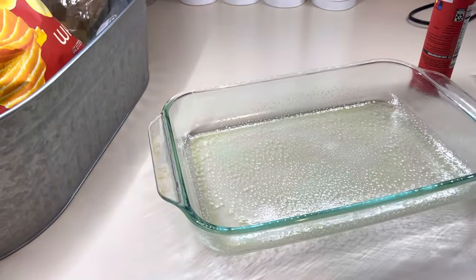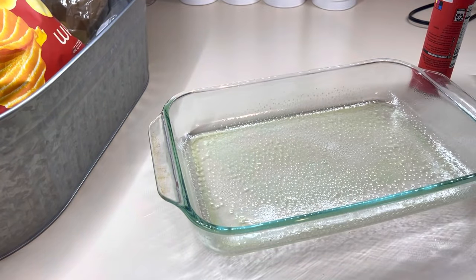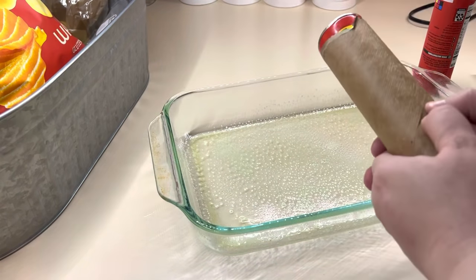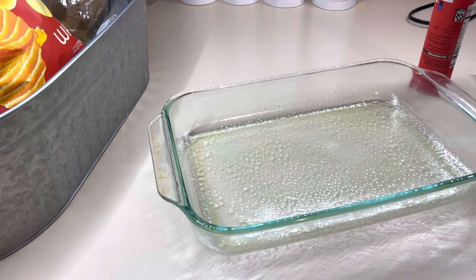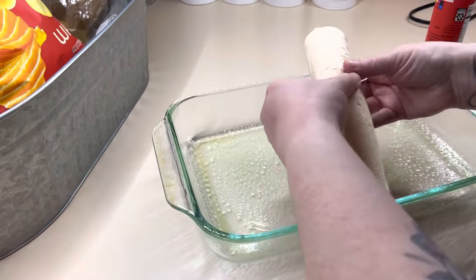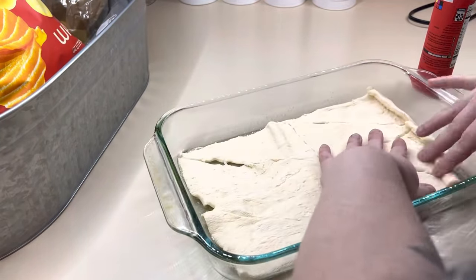I've got a greased 9 by 13 baking pan and I'm just going to take my one can of crescents and roll it out in the bottom. You're just going to make like a crust. It is way easier if you use the dough sheets, but I'm having a hard time finding those, so you just got to use what you can find. This was the hardest can to open — I tried beating it, tried using a spoon, tried everything, but I finally got it open.